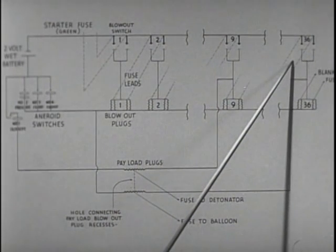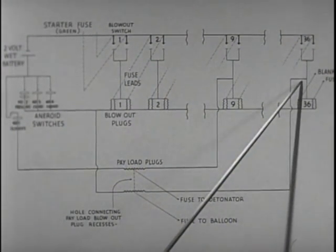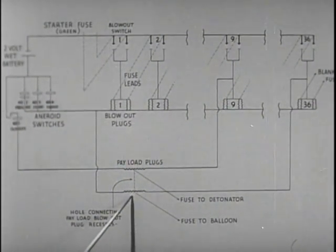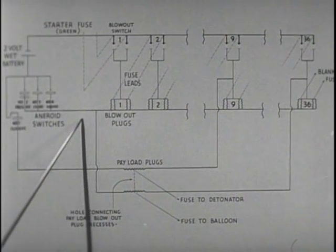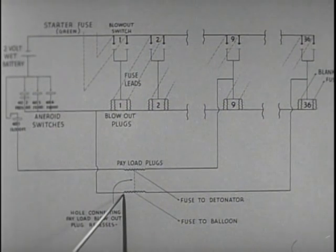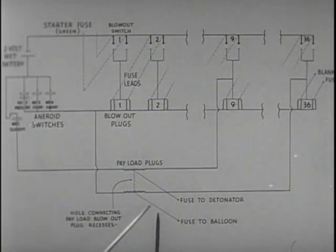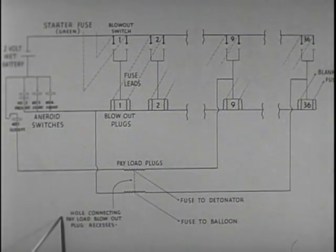The circuits from nine to 36 operate the same as one and two, except for 36, which, like number nine, has a double duty to perform. Not only are the number 36 ballast plugs armed, but also the other payload plug in the center is armed. If all fuses function as intended, the payload dropping will be controlled by these aneroids. When the plug blows, a fuse to the magnesium flash charge on the balloon is ignited. In an attempt to ensure destruction, a flash hole connects the payload blowout plug recesses. Should either plug blow, the other will be ignited and both fuses will function simultaneously.